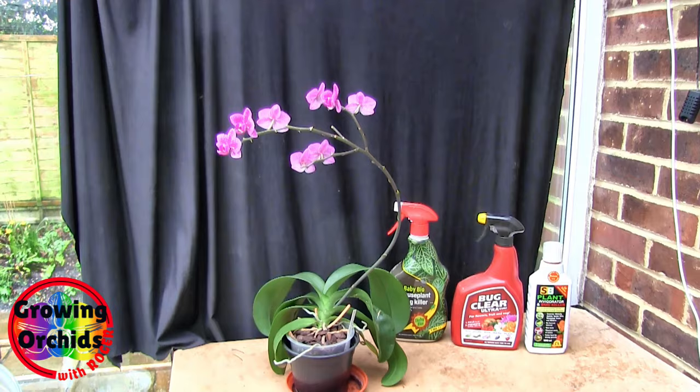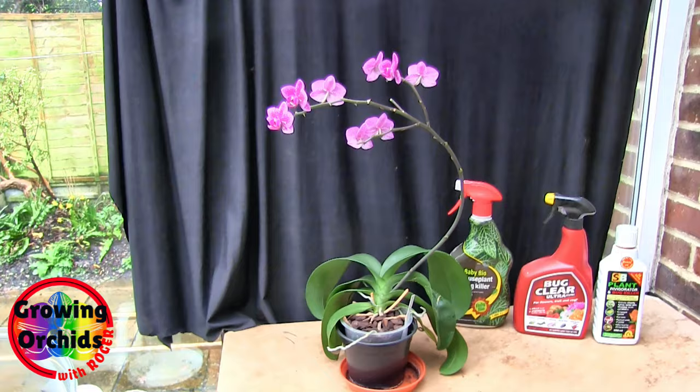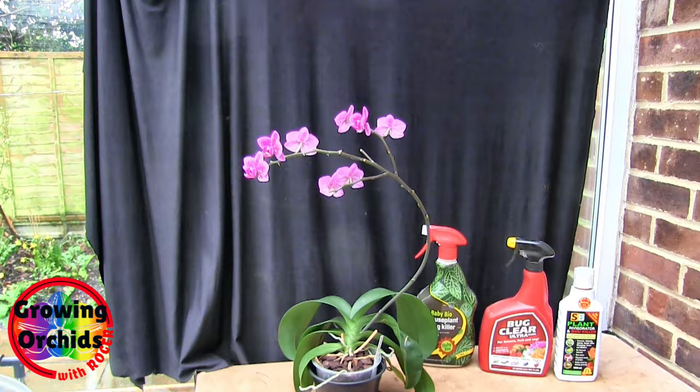I'm hoping to take a still off of this video and take it into my photo editing software and blow it up — not that sort of blow up — big enough so that you might be able to get a reasonable look at the little blighters. Although as bugs go, these are not the smallest by any means.